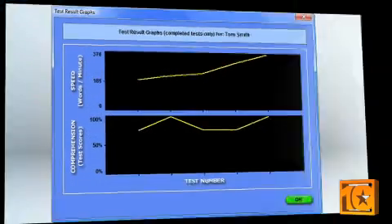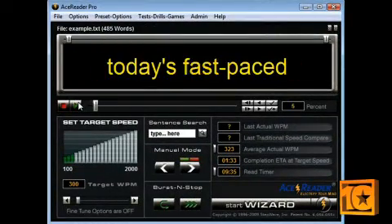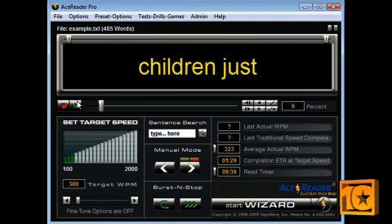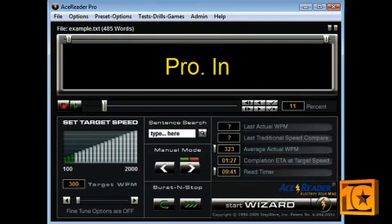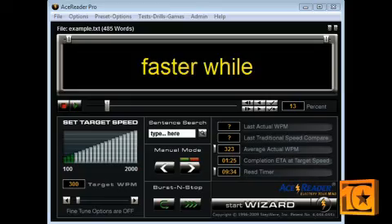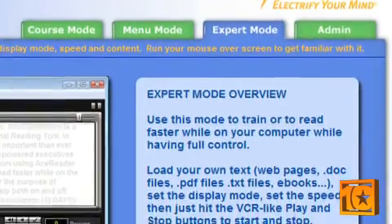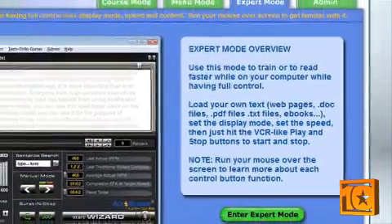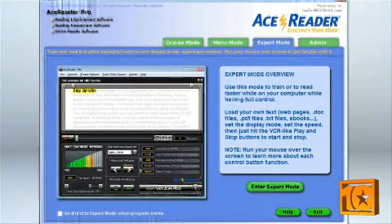Expert Mode offers all the control Menu Mode has and much more. Expert Mode gives you full control over content, display modes, and speed settings. All the tests and drills from Course and Menu Mode are available and fully customizable. The best thing about Expert Mode is you can use it for purposes beyond speed reading. The ability to add in your own text allows you to train with material you may need to read anyway. Text from books, newspapers, or websites can be loaded into Expert Mode for fast reading.